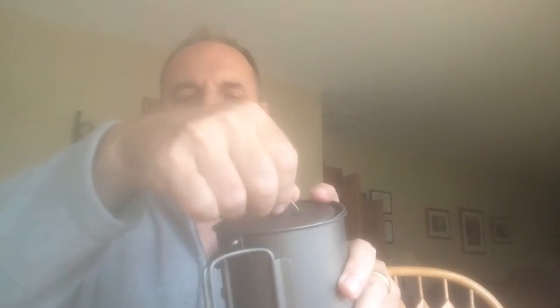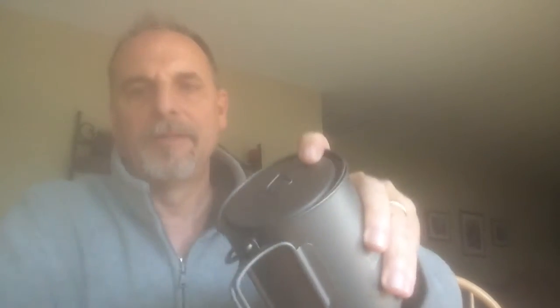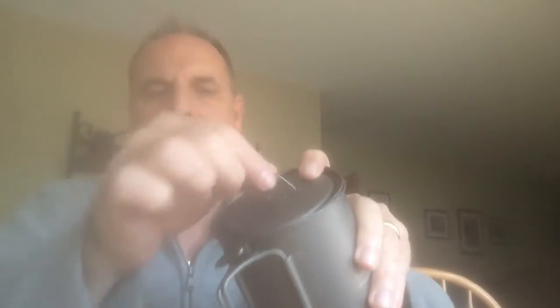One thing I really like about this lid is that it vents, which the other one did too, but I really like this feature: you can clip it over and it stays locked in an upright position so you can grab and lift it off easily. Slide it back the other way and it folds down flat, so when you're carrying it it's compact, but when you're cooking you can lock it up. I think that's a nifty little feature.